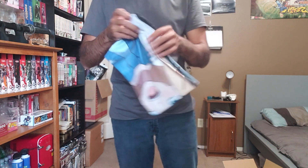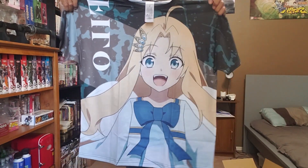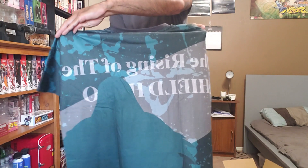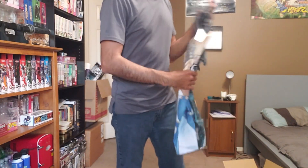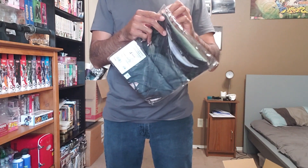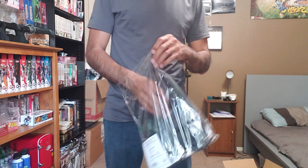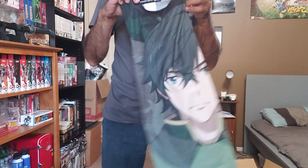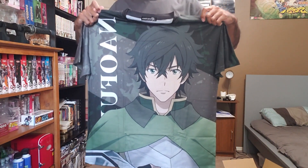Here's the first shirt in its entirety. It's all in Japanese, so it's not cotton — it's polyester, I think. There you go — it's one of the shirts. Here is the back — see, Philo's outline. And here we have Naofumi.